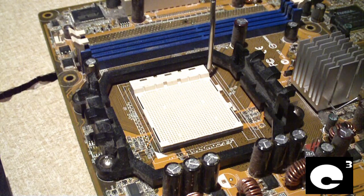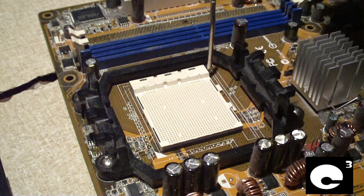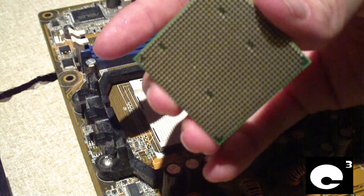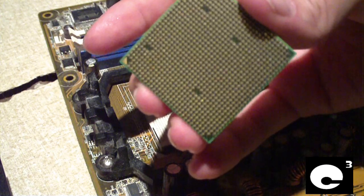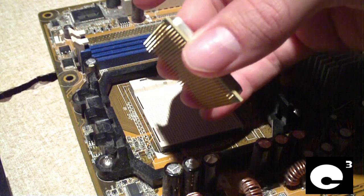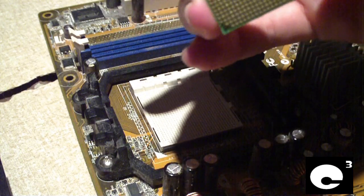First thing we'll do is install the CPU. On the socket itself, you'll be locating a triangle, which in this case is located here. Be careful how you hold your CPU — hold it by the edges because this particular CPU has around 940 pins. You do not want to bend these, because if you do, getting them bent straight is very difficult.